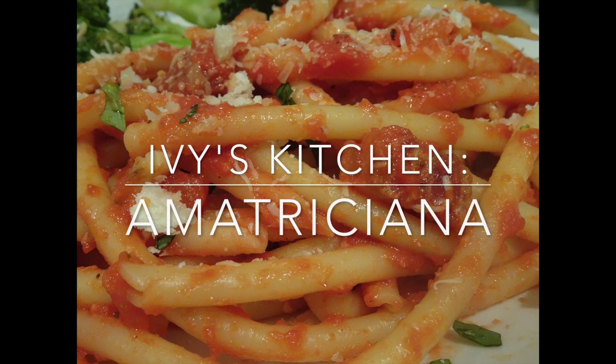Hi guys! Valentine's Day is next week, so do you know what you're doing for your special someone? Why not make this amazing pasta?